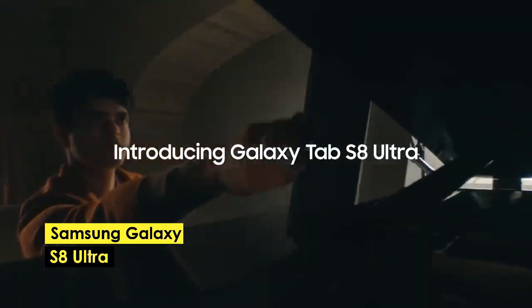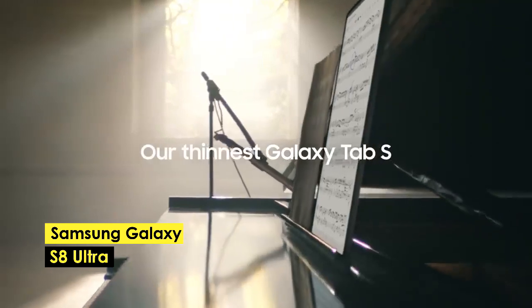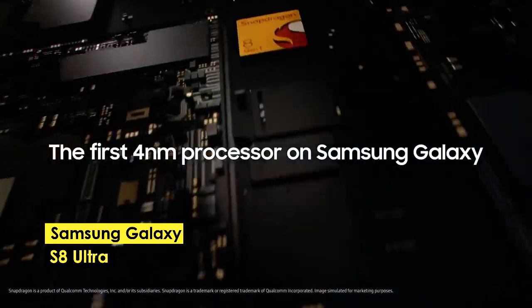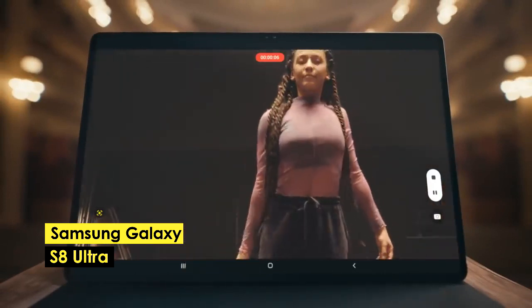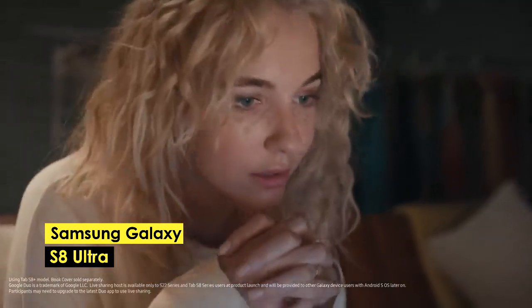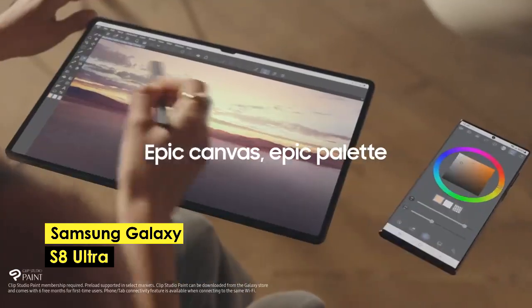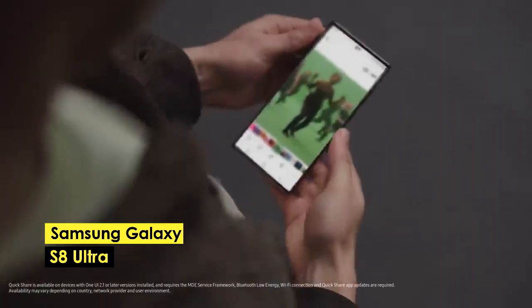We have the Galaxy Tab S8 Ultra, which is the best overall tablet for drawing. With its massive 14.6-inch display, it provides a large canvas for artists to work with. This display is a Super AMOLED panel with a 120Hz refresh rate, perfect for creating smooth and responsive drawings. The S Pen, with its 2.8ms latency, is an excellent tool for drawing and sketching. The Air Command menu provides shortcuts to your favorite programs or quick note-taking, and with access to the Play Store, you have access to the top sketching applications for Android. While the Galaxy Tab S8 Ultra is a great and powerful tablet, it is also quite expensive, with a price tag comparable to the 12.9-inch iPad Pro. It is important to consider that you need a large enough workspace to fully utilize its features.